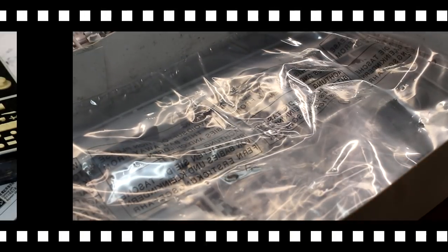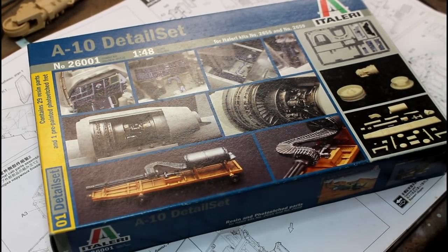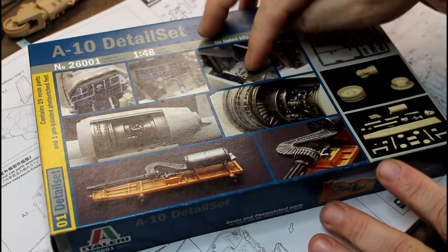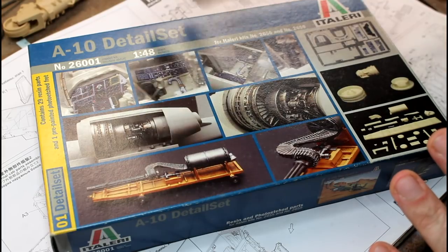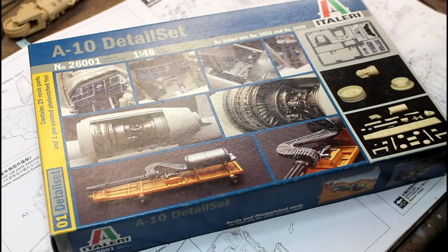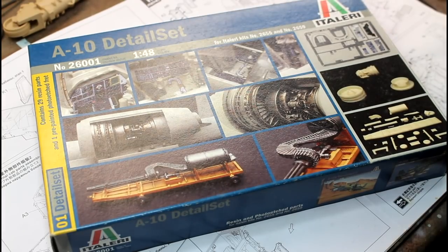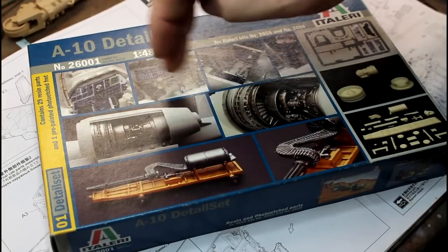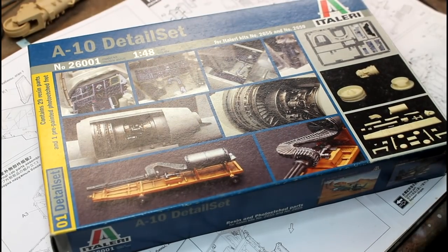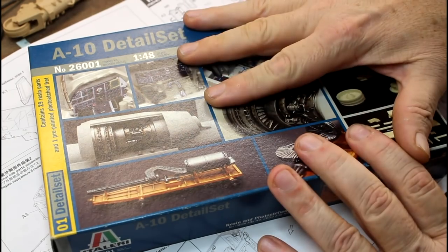Now going through the accessories. The first upgrade kit is the A-10 detail set from Italeri themselves. As you can see on the box, it shows the add-ons — remember when we said the instrument panels had to be decals? Well, this has the add-ons for those. So if you bought the big aftermarket interior set as well, some of it's going to be wasted because you can't use both.